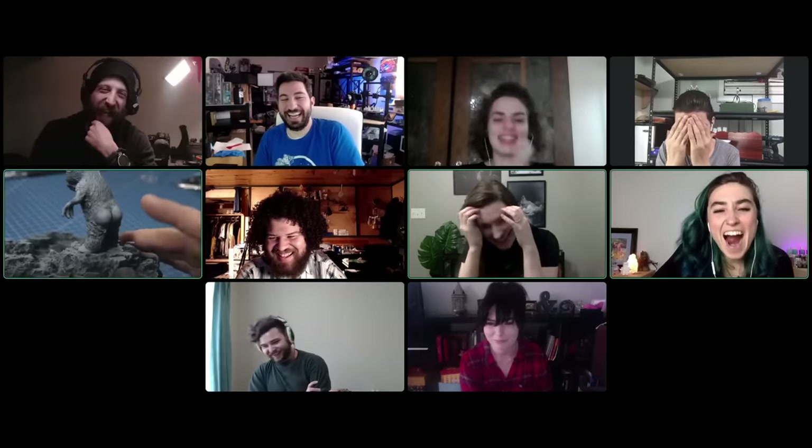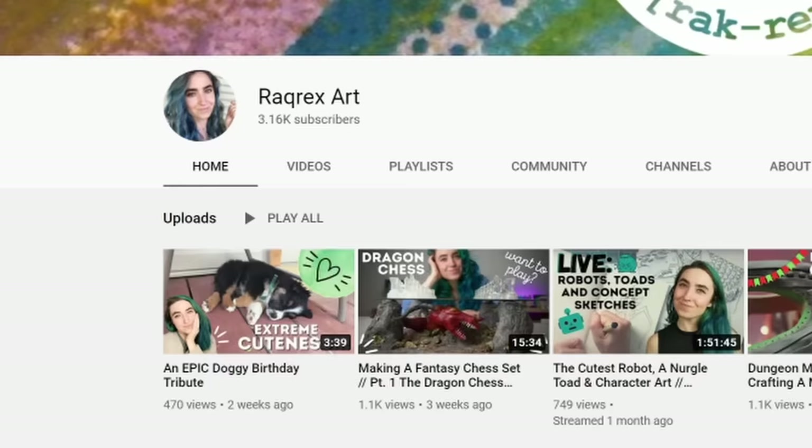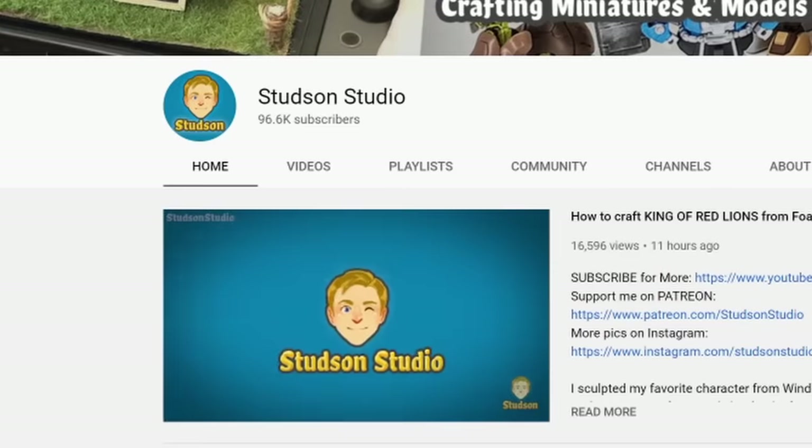They've been so patient with me — the call I wasn't ready for was actually the second call they organized, because I wasn't available for the first one. They've just been really welcoming and patient, so thank you everyone. Everyone watching this, please go check out their videos — there's the playlist, go support some fantastic artistic creators. Like, comment, and subscribe on their videos so we can tell YouTube to give more love to hobby art and creativity on this platform.